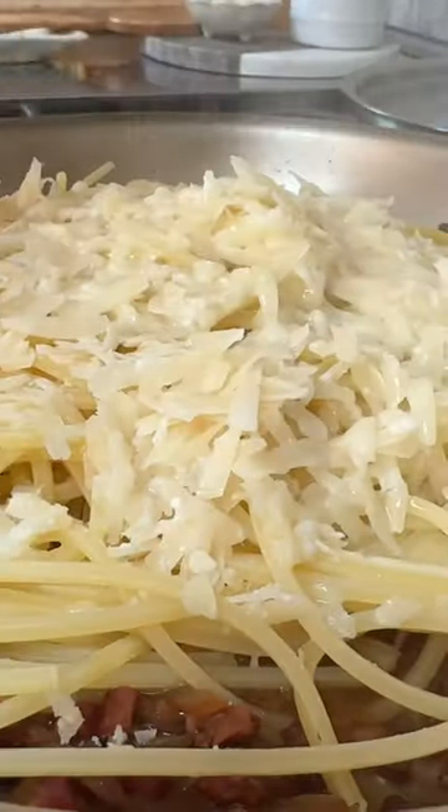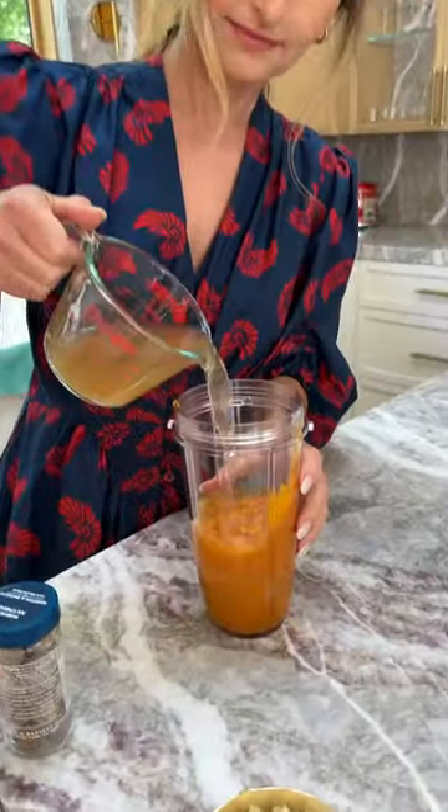Add pasta water, which is key to a successful carbonara. Now for the fun part — the pumpkin sauce.